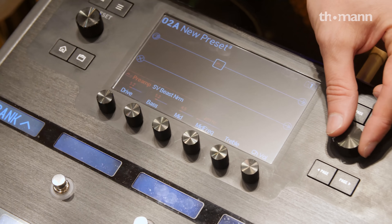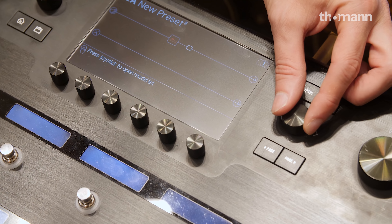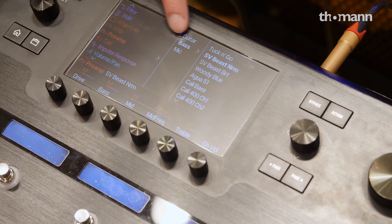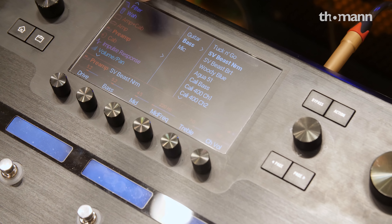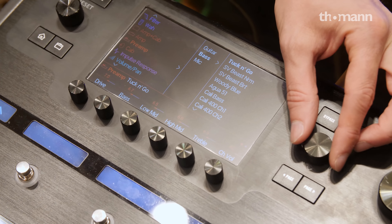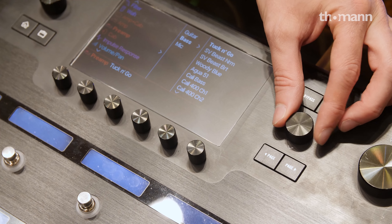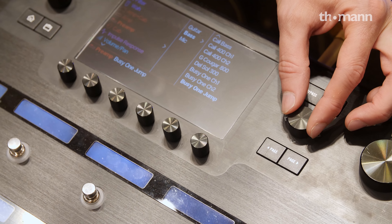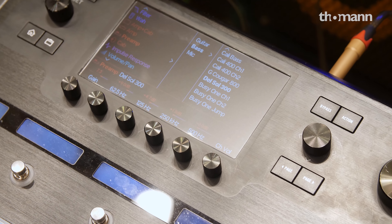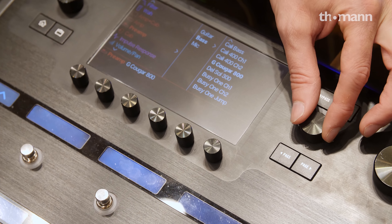So this is your bass guitar coming in here. At the moment we've only added one different thing in here. One of the beauties of the Helix is how easy it is to use. I'm going to use this joystick and I can just drop anything into that chain. By pressing it in, I've selected the bass preamps — scroll down to bass preamps. Obviously you could have electric guitar preamps, but let's go back and do bass preamps.